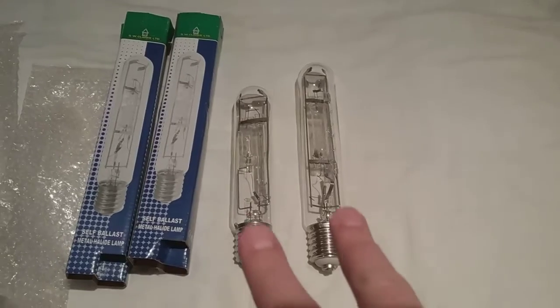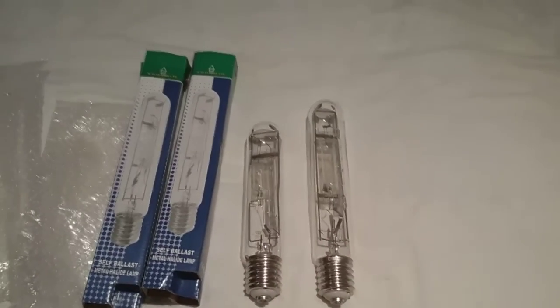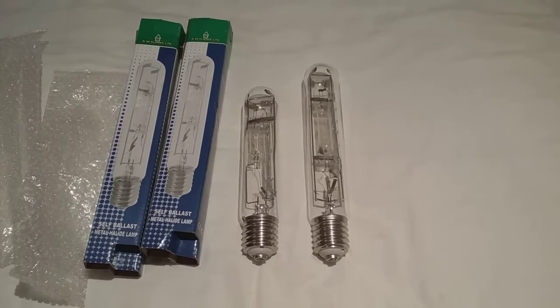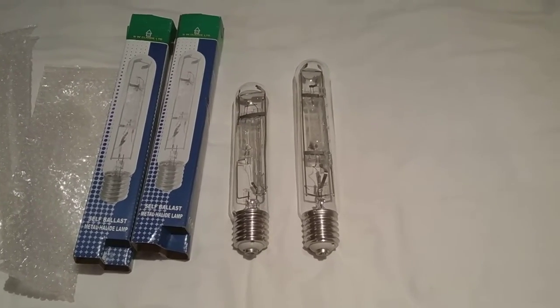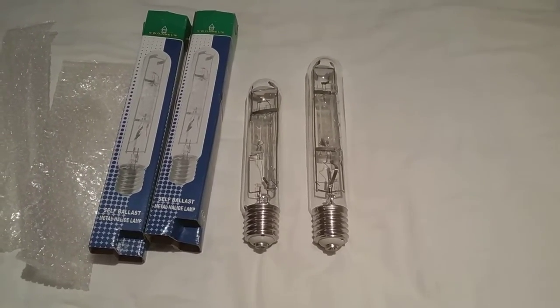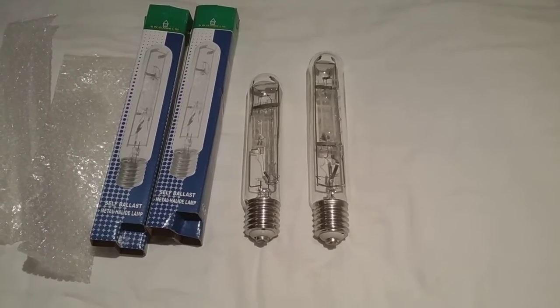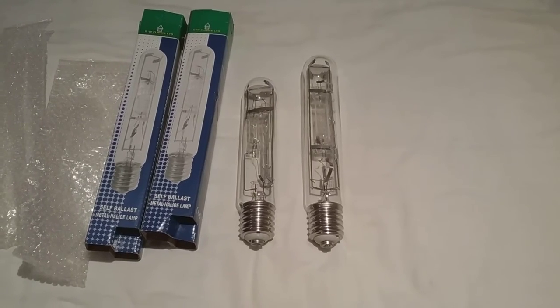So they're the two sisters. This is the video of the two self-ballasted mercury halogen tubular light bulbs everybody. I hope you all like this video, so please comment, rate, and subscribe. Thank you for watching everybody.